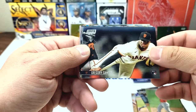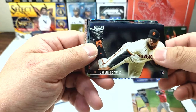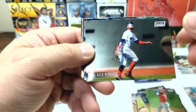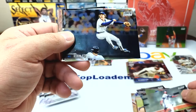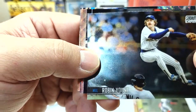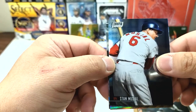Gregory Santos rookie card — got a shoe in there, looks like Jordans. Alex Verdugo with a little sparkle in his eye — nice. Robin Yount, Hall of Famer. Stan Musial. Looks like we have something like a wave refractor coming up.